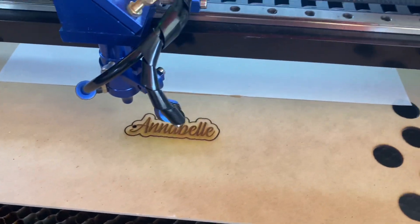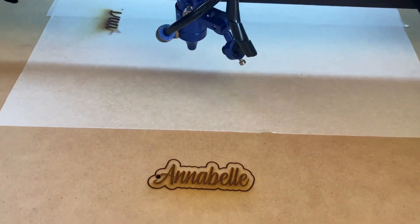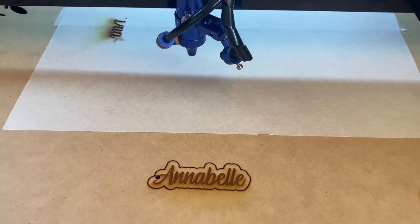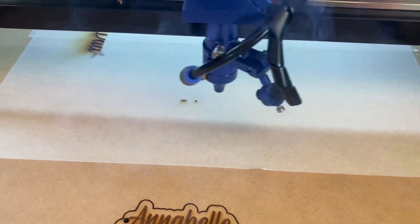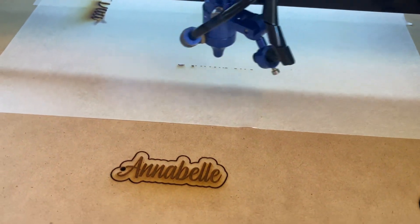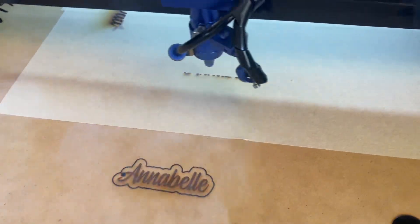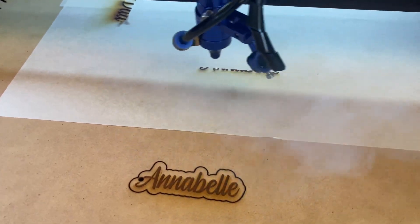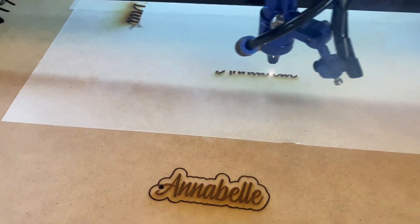Alright, so that's the first one done. I'm just going to bring it up here, set a new origin, quick frame, and I'm going to run the same exact file again — this time on the masking tape. So again, it's engraving at 150mm per second with 35% power, and the cutout is 14mm a second at 40% power.